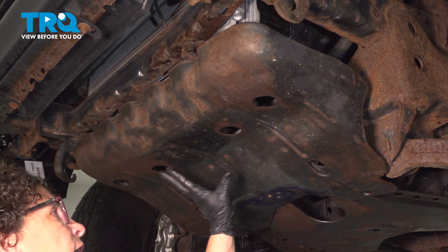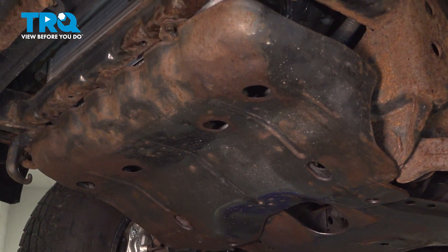To access the oil pressure switch, we're going to take down the front engine shield. That will require a 12-millimeter socket.